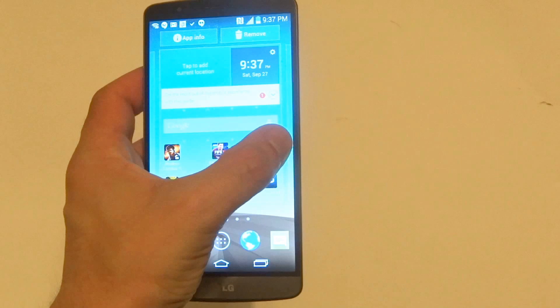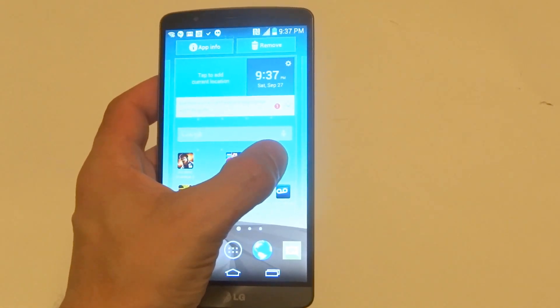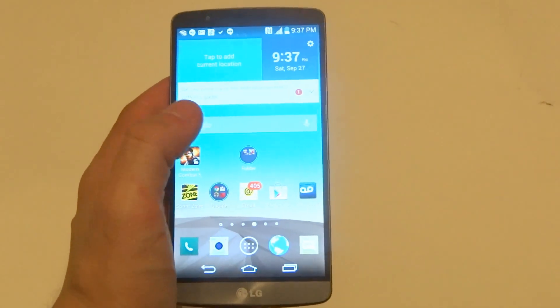So I'm going to just hold down on any app that I want to create a folder with. All you have to do is drag it over another app and it will create a folder like so.